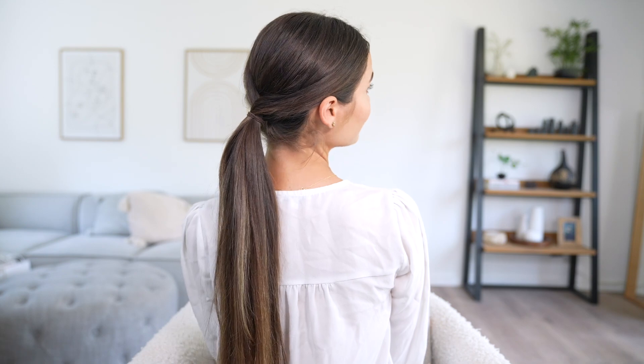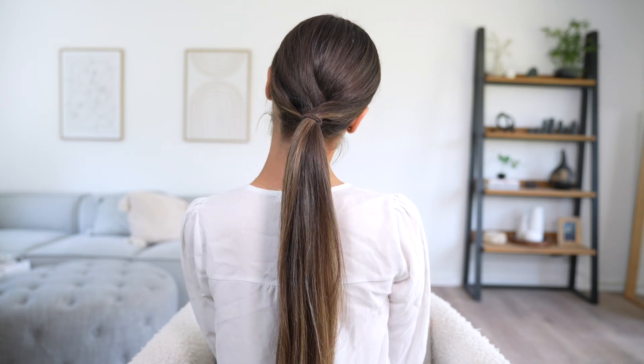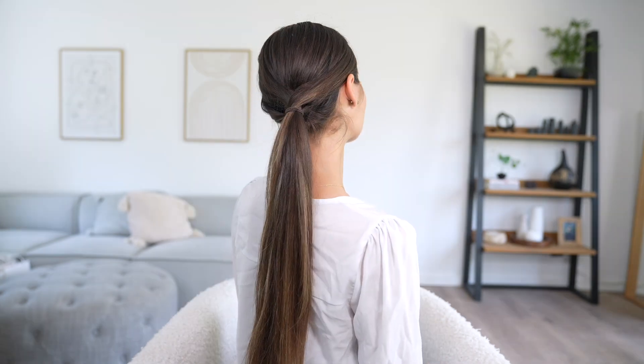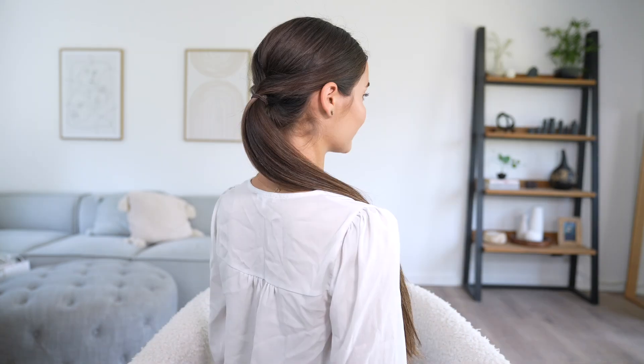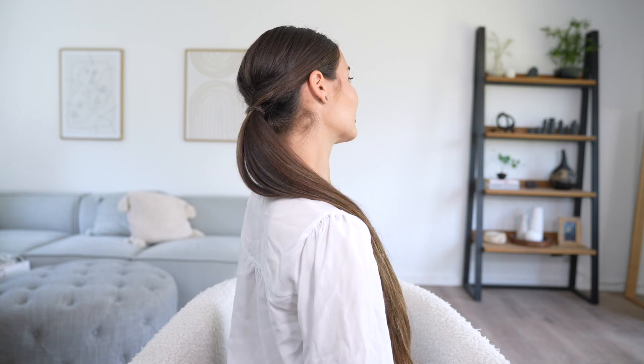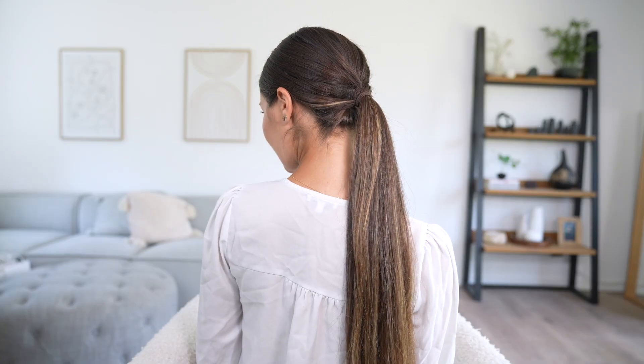I absolutely love this hairstyle — it's so easy to recreate, honestly I feel like you don't even need a mirror to do this. It's practical for so many occasions: work, school, or even a wedding. It looks really cool on any texture of hair, and if you do want to curl your hair first it'll look even better. It's also a great base if you want to put your hair up into a bun afterwards.